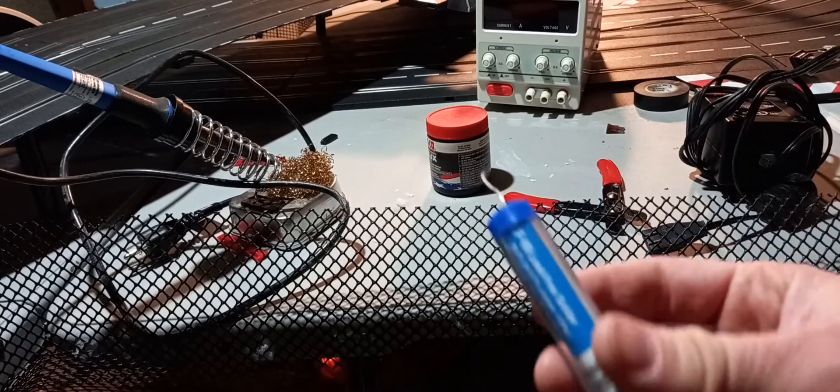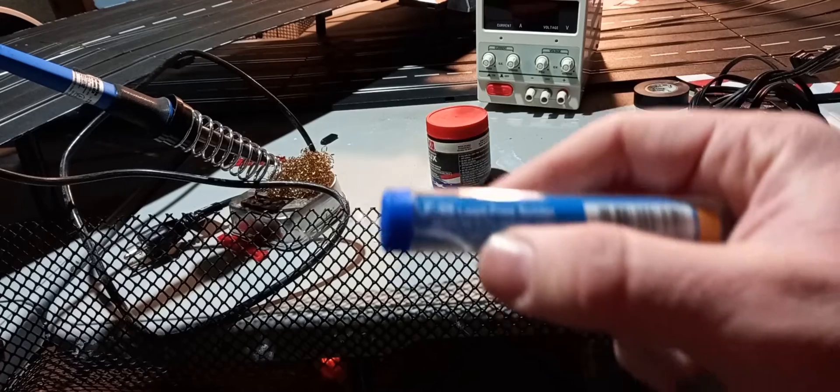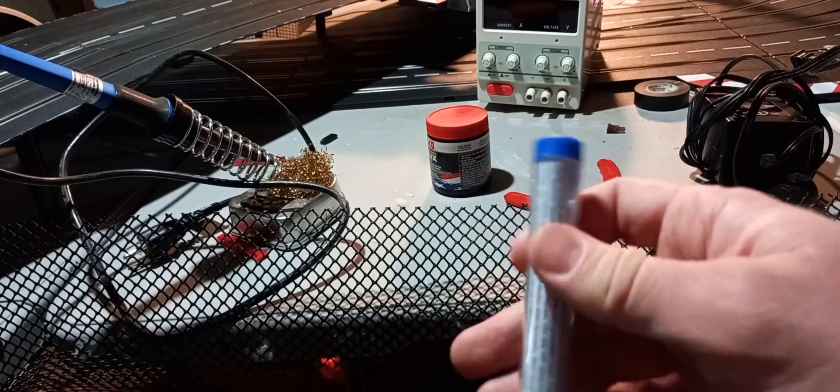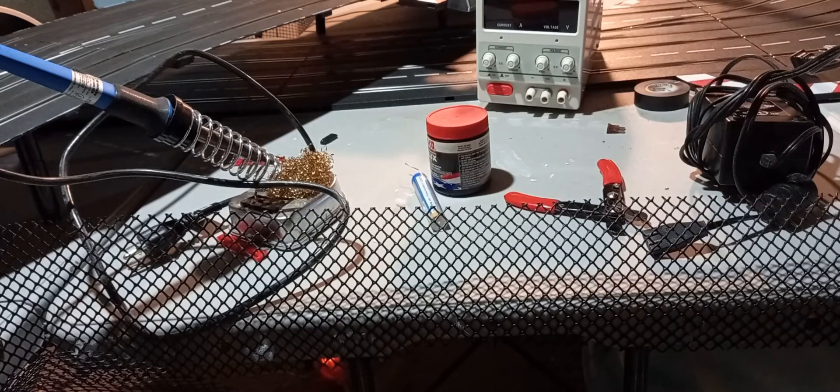You're looking for a 70-30 mix for the solder. Now, this says lead-free solder — Sunday Slot Cars does not condone illegal activities. I don't think it's legal to buy leaded solder in Canada anymore, but I'll show you how to do it with regular solder.